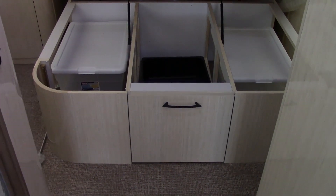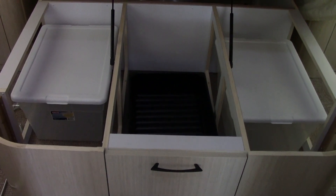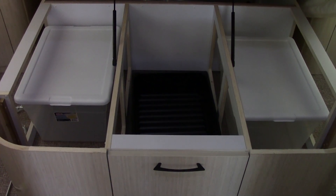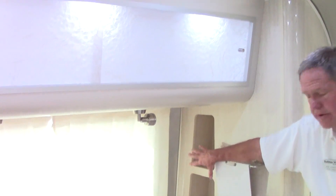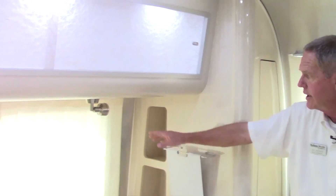In the bedroom area of the 30-foot Serenity, we have plenty of storage underneath the bed, accessible from either side and from the foot of the bed. Coming around, we actually have magazine holders, 110 outlets to put a phone, electronic devices, or an alarm clock. You also have LED reading lights and a nice window if you have good scenery at night.